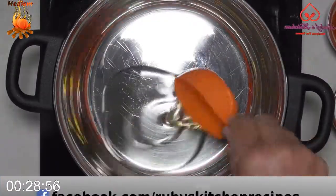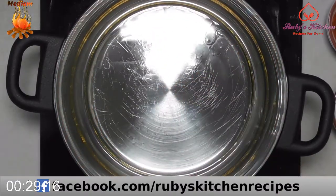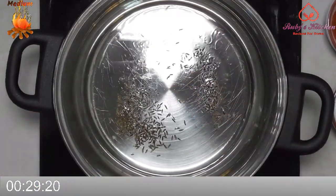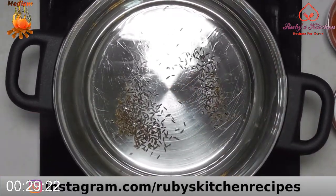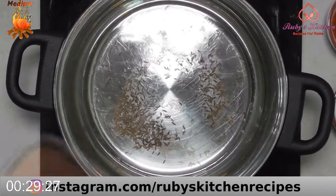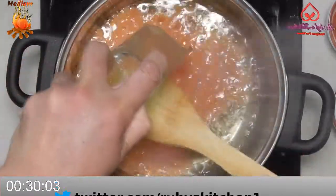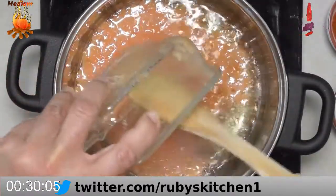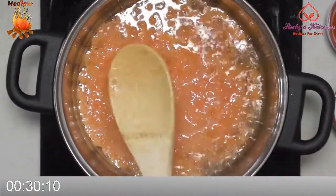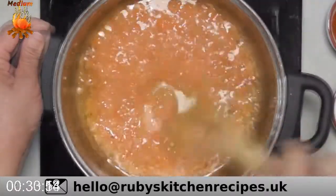Heat half a cup of oil in a pan on medium heat. Add half a teaspoon of cumin seeds. Let fry a little, stirring in between. Add the blended paste of two medium tomatoes and fry a little, stirring in between.